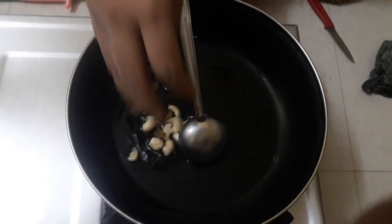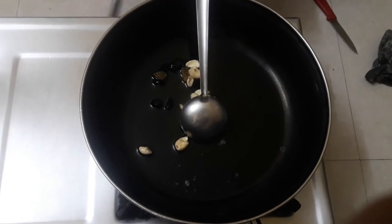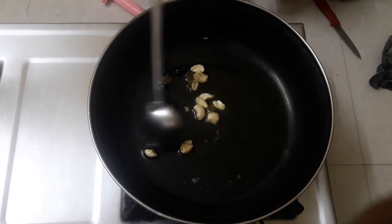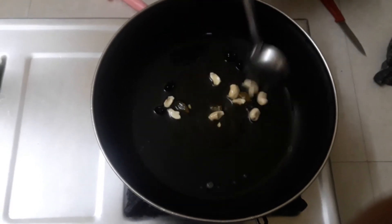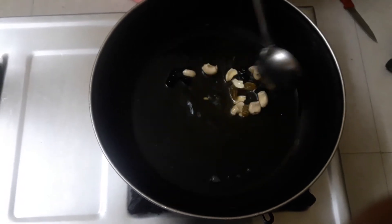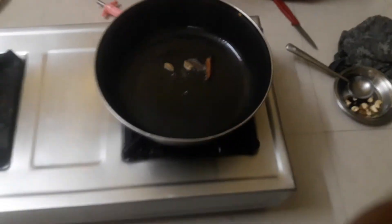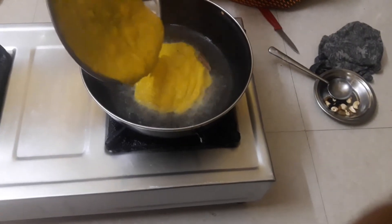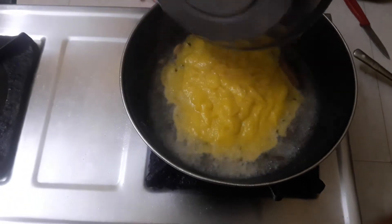Now we have to put it in the pan. Let's take a long time and make this a little bit of a mango pastry. Let's cook it a good time.